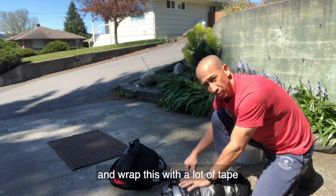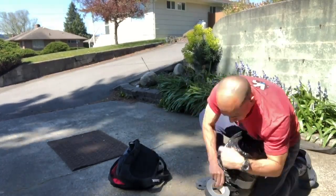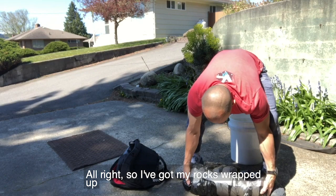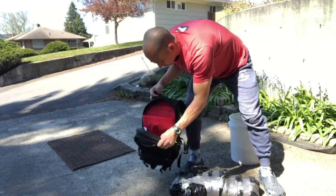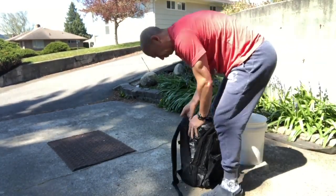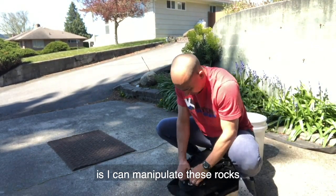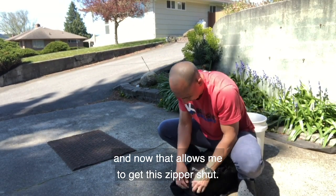Now I'm going to go ahead and wrap this with a lot of tape to make it even more secure. I've got my rocks wrapped up in the garbage bags and wrapped around with duct tape. Go ahead and stuff it back into the backpack. The beauty of it not being very tight is I can manipulate these rocks, and that allows me to get this zipper shut.